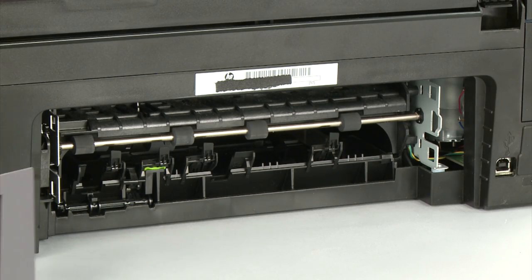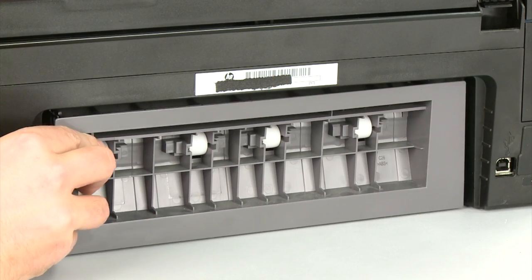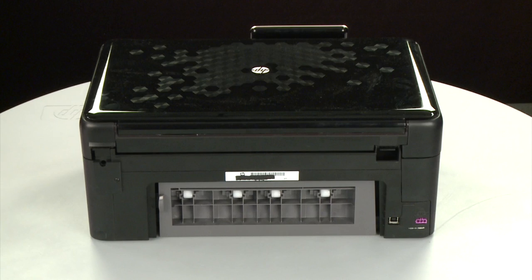Reattach the rear access door. To do this, insert the two pegs on the right side of the door into the right side of the printer, and then push the rear access door into place. If the paper jam cannot be removed from the back of the printer, we can try to remove it from the front.